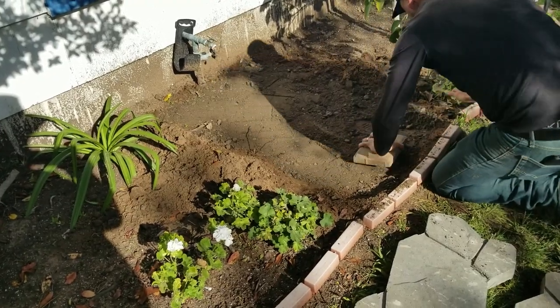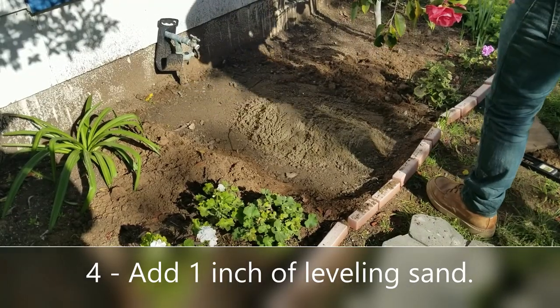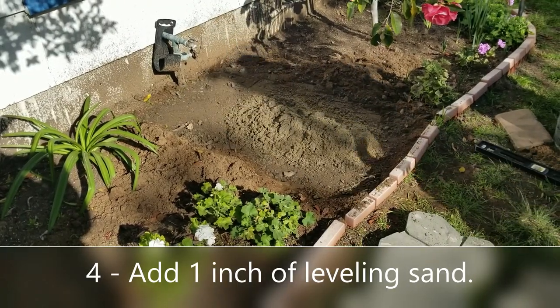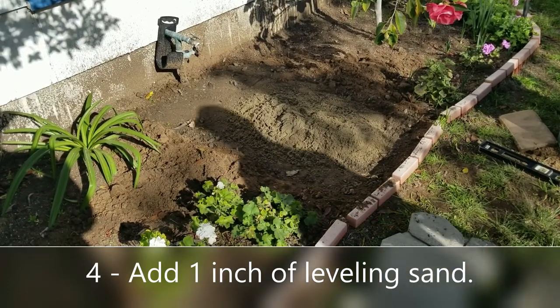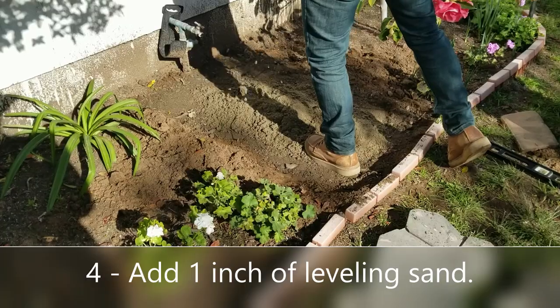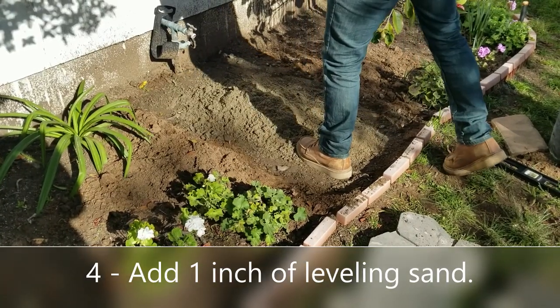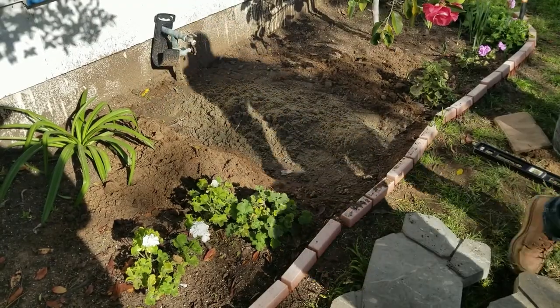You don't have to worry about this being level because that's the next step. Next, add a little bit of leveling sand — about another inch — and this will all be compacted down. The purpose of the leveling sand is to create a flat, level surface for the stepping stones.